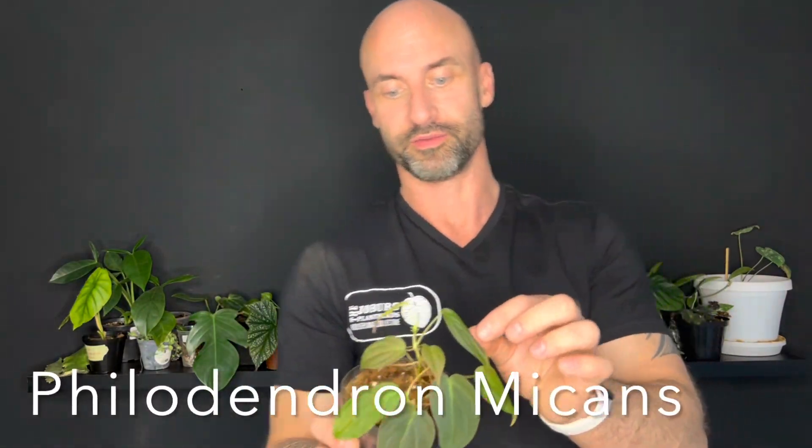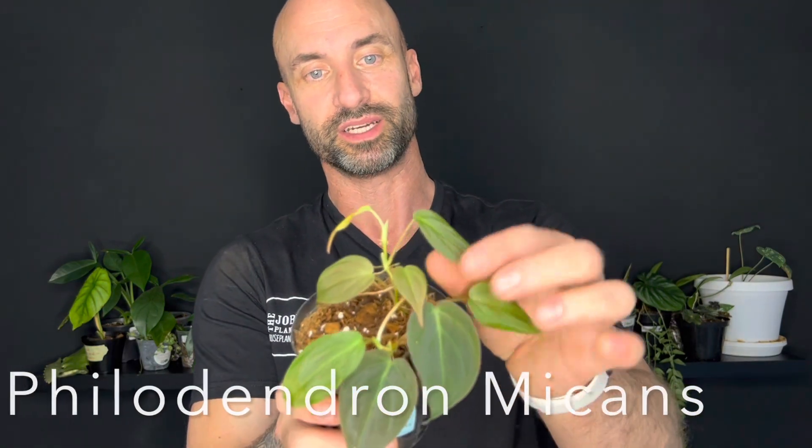I lost my Philodendron mycans through winter. I want to blame the cold, but I suspect I may have forgotten to water it. But let's blame the cold for now - let's say that it was the cold. So I'm excited to have one of these back. I might actually put this one on the pole.